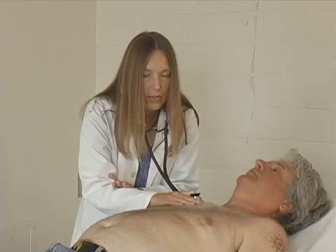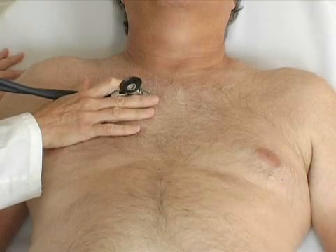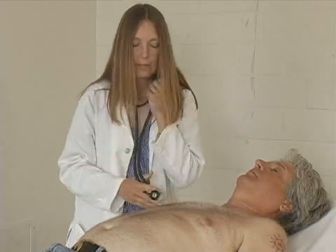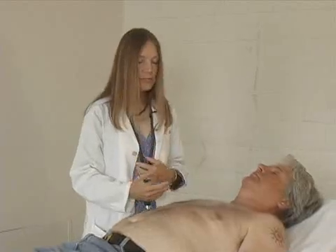And last, I'll listen to the aortic area as well. So that's inspection, palpation, and auscultation of the heart. We'll proceed now to the blood vessels.